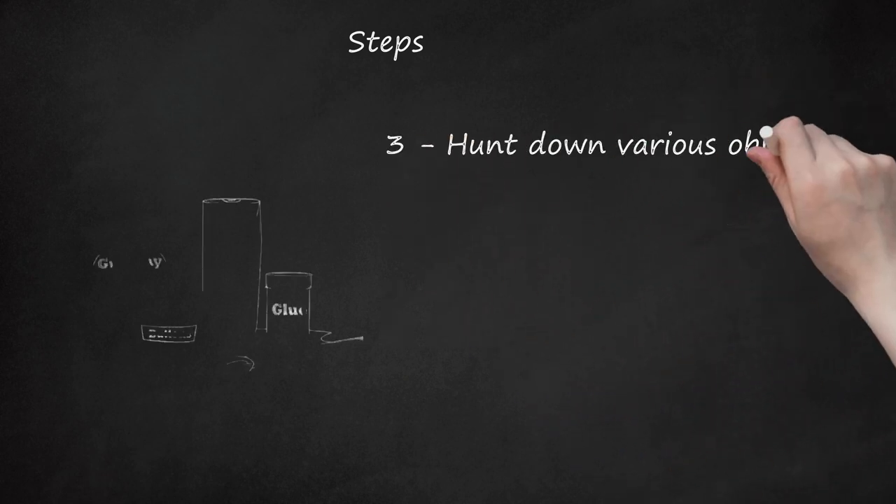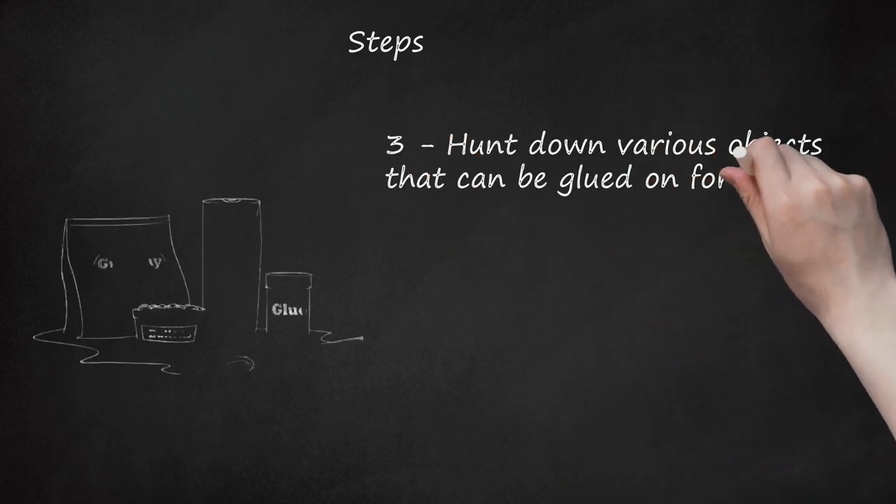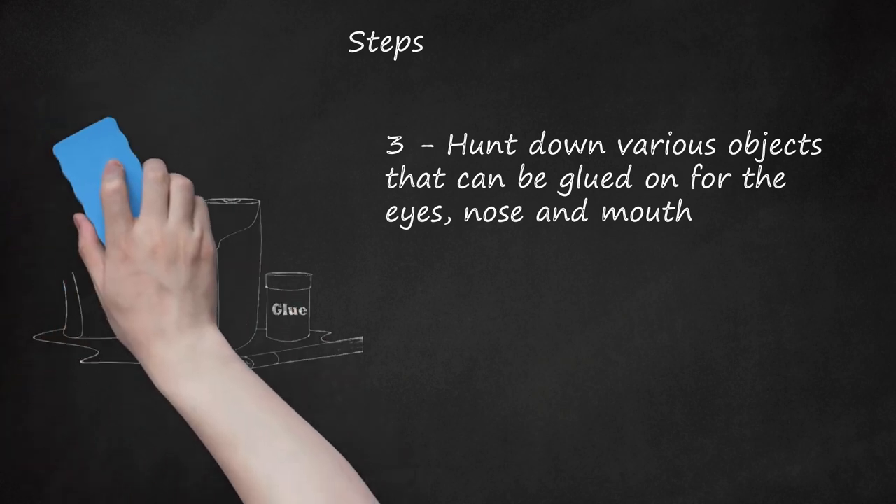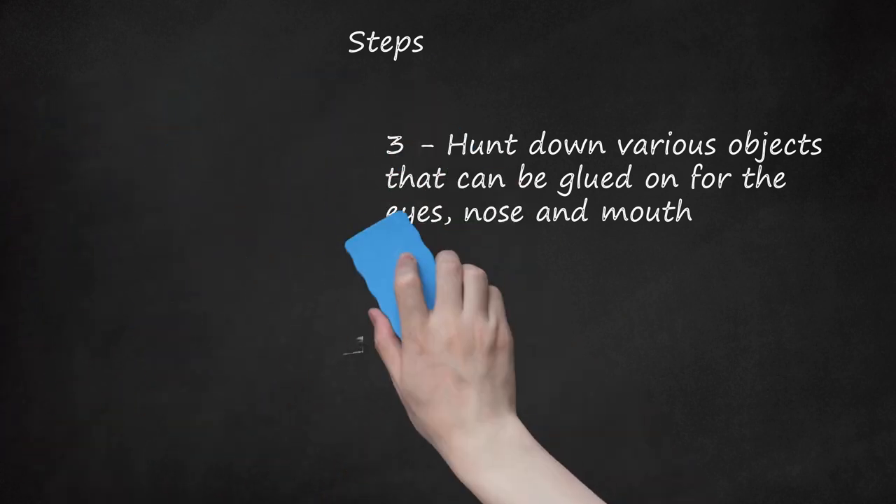Step 3. Hunt down various objects that can be glued on for the eyes, nose, and mouth. There's a good chance you will have assorted craft supplies or unused junk at your home that can be used. Anything can work, depending on whether you want to create a sophisticated, fun, or kooky design. Some items to consider are felt pieces, trim, rope, raffia, dried beans, beads, natural materials such as pine cones and gourds, hardware, and ribbon. You will think of many more elements on your own once you start looking around. Paint and glitter also add a nice touch, either as an embellishment or on their own.